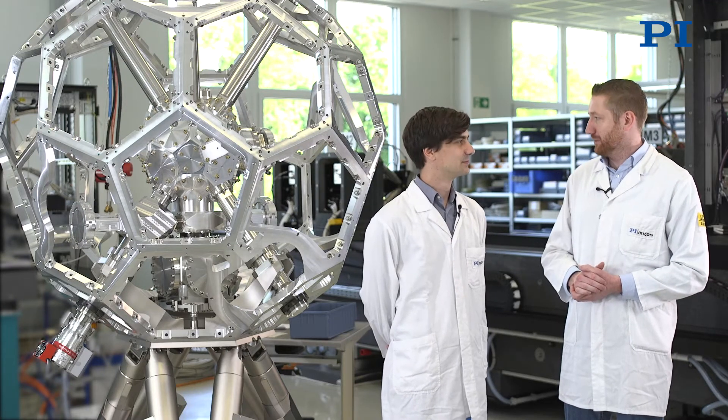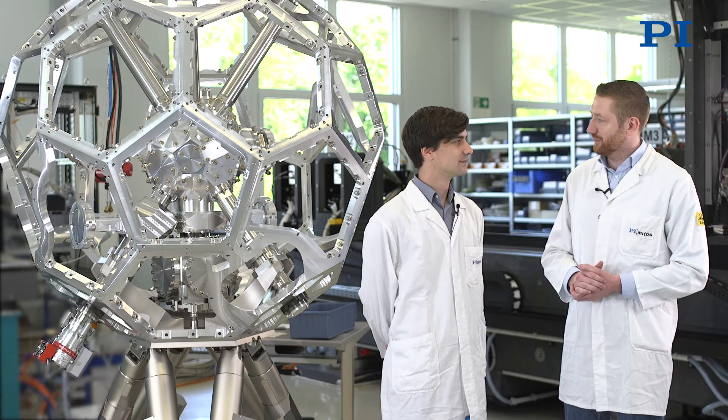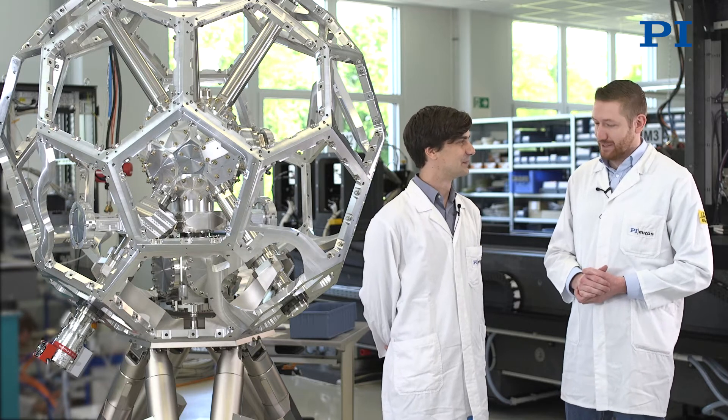Hello, today we are at PI MICOS in Eschbach. With me is Dr. Markus Simon, head of the beamline instrumentation department. He will present a special project that is currently being implemented in the engineered systems department. Hello Mr. Simon. Hello Mr. Nese.